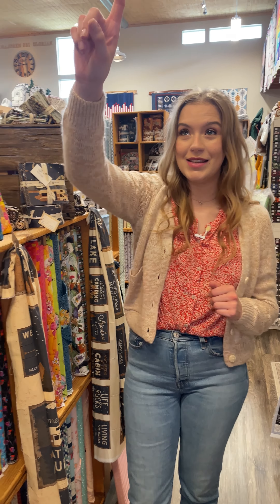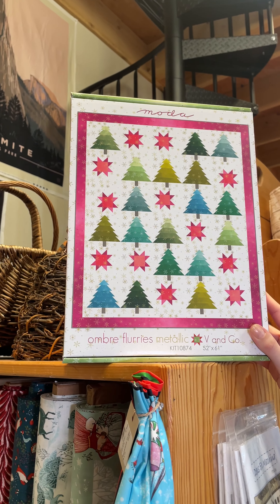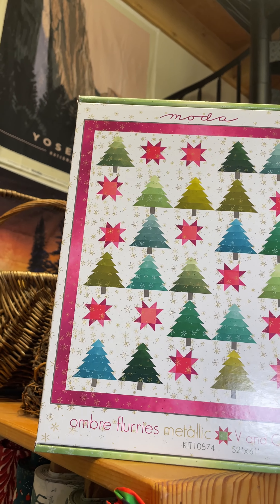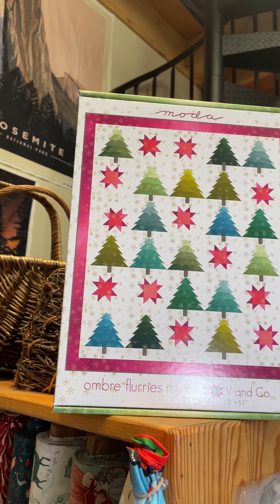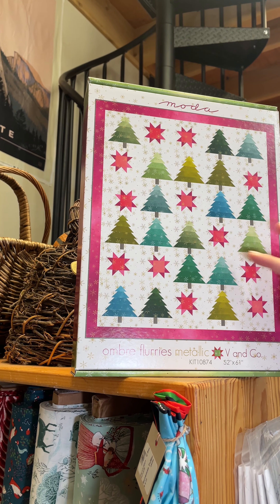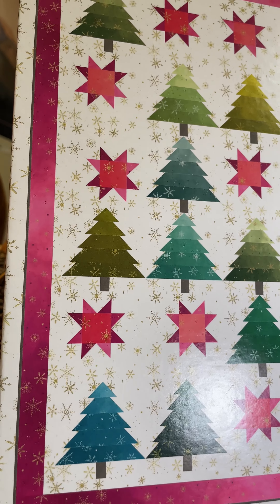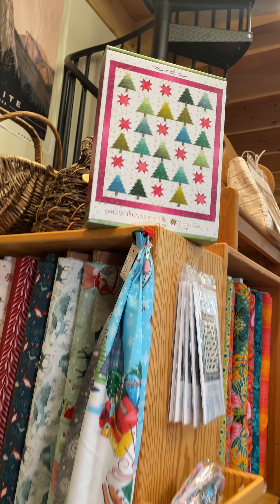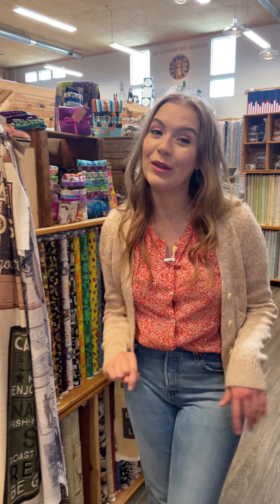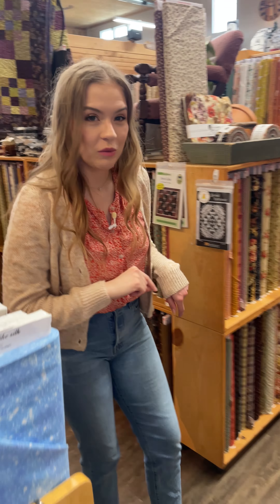One other thing I want to point out is this wonderful quilt kit right up here. This is the new fabric from V&Co. It's that gorgeous ombre that they create, but this one has these lovely metallic snowflakes on those ombre prints. You can see how they use it in this tree, working from dark to light to create a really beautiful quilt. We will be getting the fabric in, and for right now we do have that kit all put together in a really fun little box. That will be back here in our Christmas section and we'll let you know when we get that ombre stuff in.